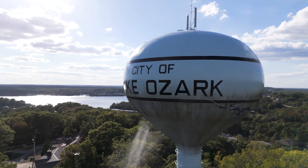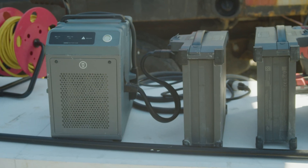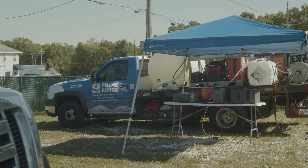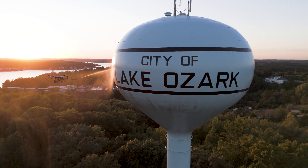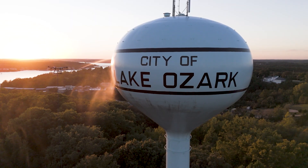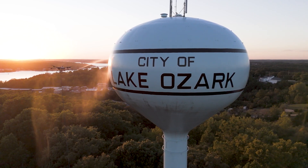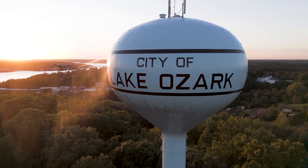Our clients choose Prime Rents for two reasons. The first is safety — our highly trained drone team never leaves the ground because we use a highly powerful cleaning drone, which means our employees are never on top of your tower. The second reason is budget, because our drone can clean your water tower in hours instead of days, saving you tens of thousands of dollars on your project.